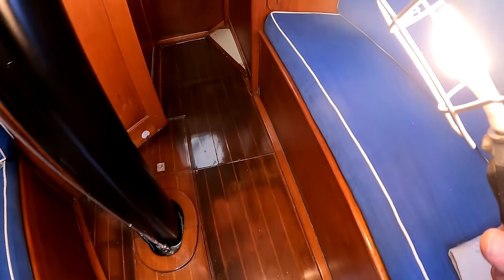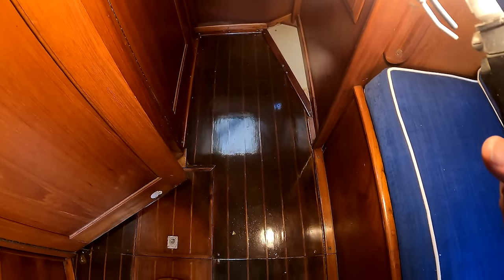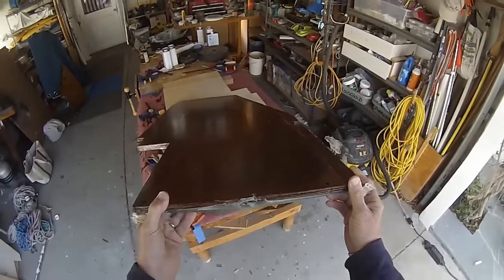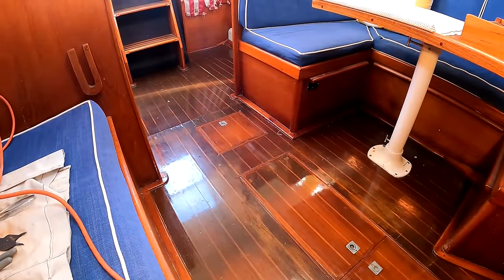The forward pieces were delaminated when I got the boat. I took them out and was able to save them by introducing some laminating epoxy and then reinstalling them. But the rest of it — all of it — alas, has to go.